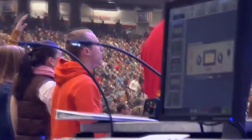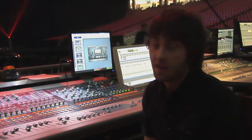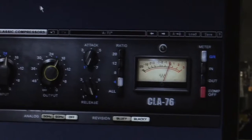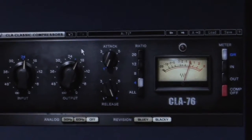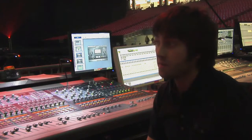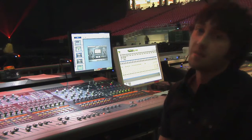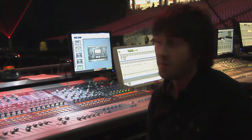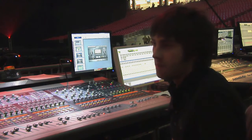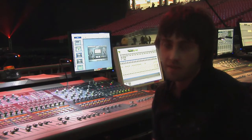If you're looking somewhere to start in the massive library of Waves plugins, I think a great starting point is the CLA Classic Compressors. I use them on just about literally everything. They're definitely my favorite on drums. The 76 is on all drums — the Blacky on kick and toms, and the Blue Down on snare — and I've been really using them a lot on the toms lately. I feel like it really helps transients come through and just makes drums sound massive.